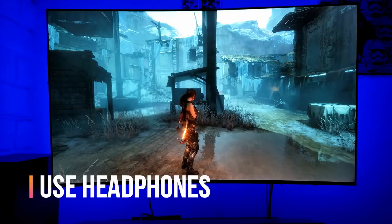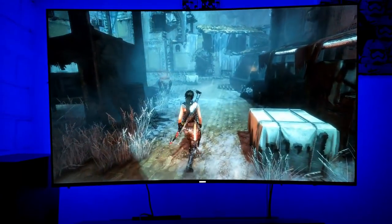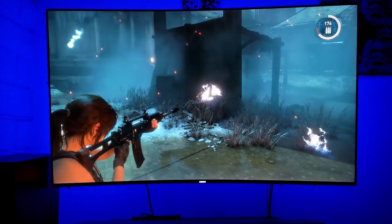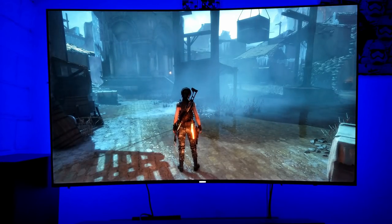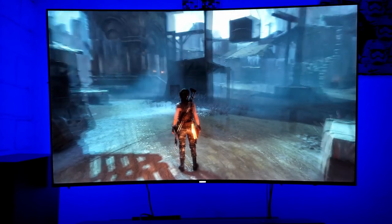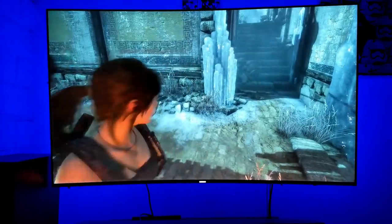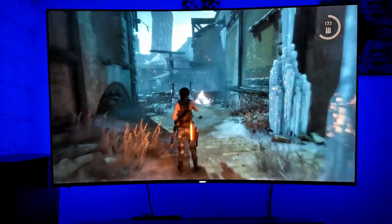All right guys, I'm just testing this real quick on Rise of the Tomb Raider. This can get so loud that it's kind of scary — like it makes you jump from explosions. It feels like I'm inside of it. That's the experience I'm getting. And let me tell you, this is just a soundbar — I can only imagine how a receiver with speakers all around you would sound. If you don't have the space or the money for a full receiver and speakers, this soundbar will do just fine in a small room. This is just awesome.